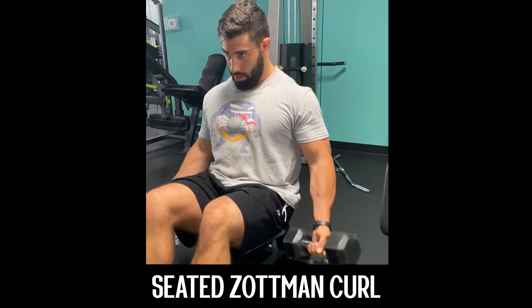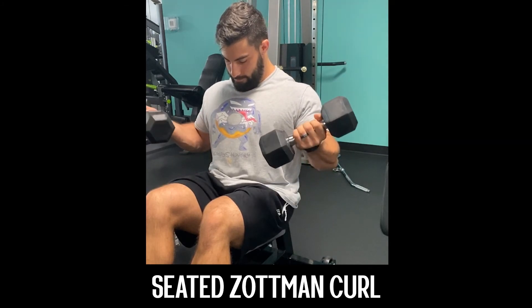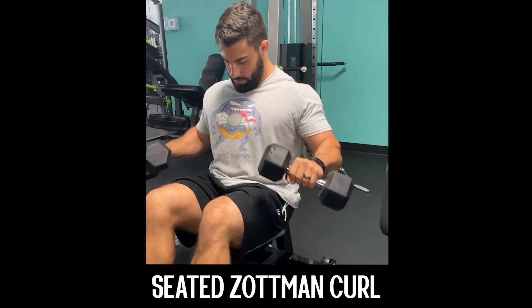Start with the hands in a neutral position and supinate your grip throughout the concentric. Pause at the top with grip fully supinated, then pronate your grip before and as you work through the eccentric.